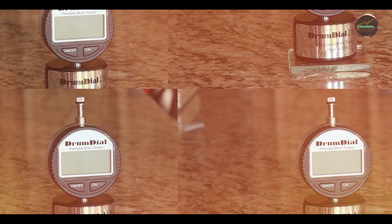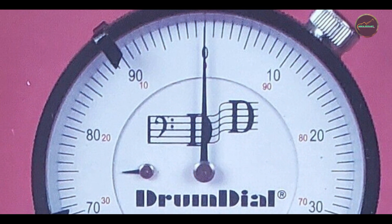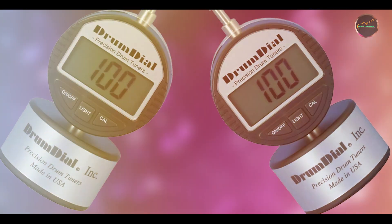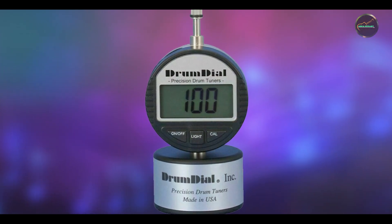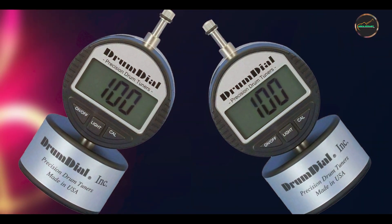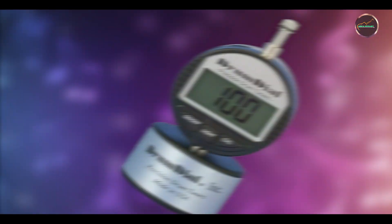The tuner includes a handy edge gauge for measuring and adjusting the drum bearing edge. The Drum Dial ensures even tension distribution, enhancing drum sound quality and resonance. It simplifies the tuning process, making it ideal for both beginners and professionals. Drummers appreciate its reliability in achieving optimal drum tones and pitch consistency, whether in studio recording sessions or live performances. The Drum Dial is straightforward to use, requiring no prior tuning knowledge, and offers quick readings and precise adjustments, allowing drummers to fine-tune their drums efficiently.